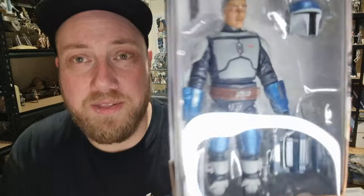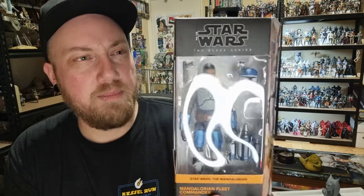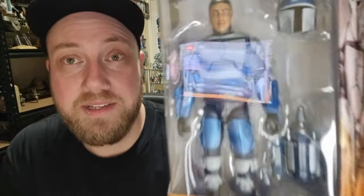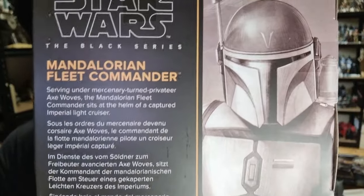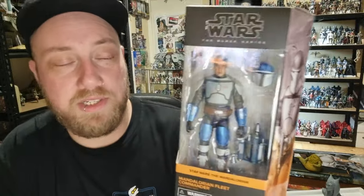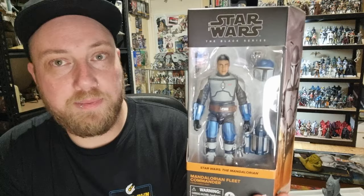I'm glad they've used the new body. I wish Pre Vizsla got this sculpt — this Mandalorian body sculpt is far superior. Looking forward to cracking open this guy. I haven't seen many reviews of him yet. I tend to like to look at the figures myself first, then go and get other people's thoughts and opinions. There's a little bio on the back, which is pretty much what I just told you. Cool artwork on the back and side — this is number 34, which is insane. I have R5-D4, he's number 33, so that'll be coming up next. Let's bust this guy open and take a look.